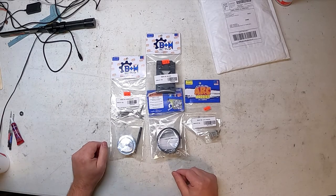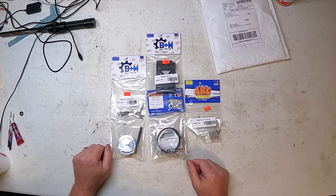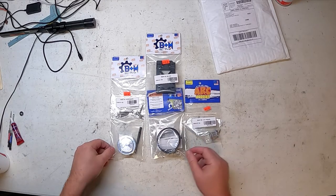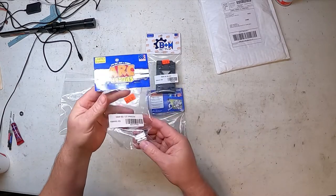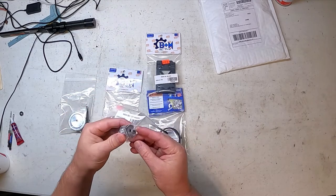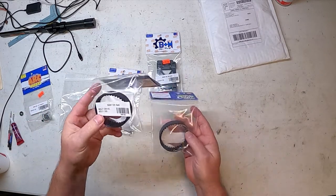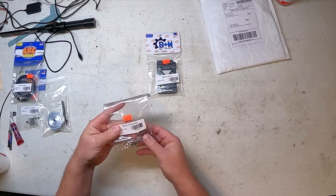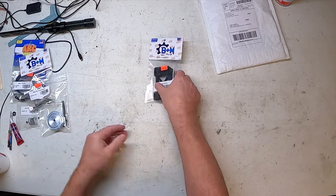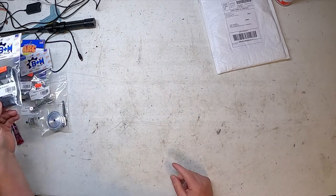Alright, got some stuff in today — we're going to be trying out a new belt drive. I ordered a kit for the stock motor, which is a 12 tooth pinion, 30 tooth spur. The kit comes with a 32 spur, new shaft, set screws, a 12 tooth pinion gear with a couple set screws, a belt drive, and I went ahead and ordered a second belt just to have a spare on hand. It also comes with a hardware kit and a shim kit for the stock motor.